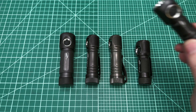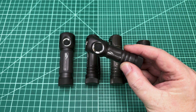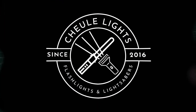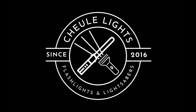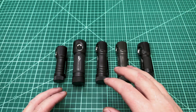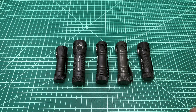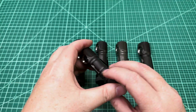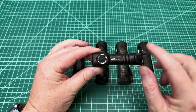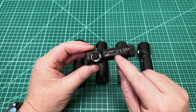Zebra just released their new SC53CN. This is a Zebra light that comes with the new NICHIA 519A. Fair warning: I'm not going to be talking about the UI or why Zebra light is so awesome, or doing any beam shots. I'm literally just talking about the release of this new light, the SC53CN, which is the first Zebra light to have a NICHIA 519A in it.